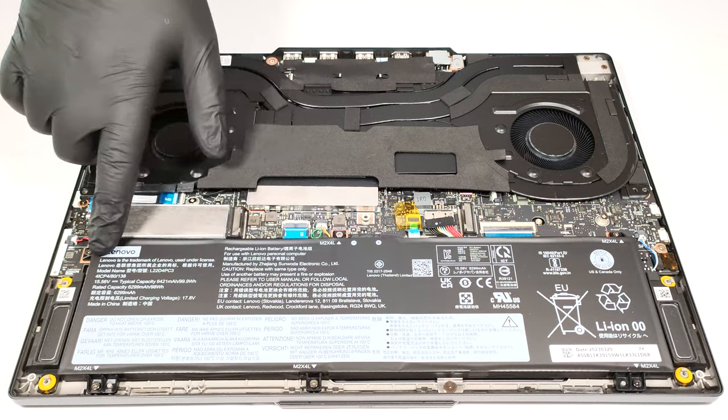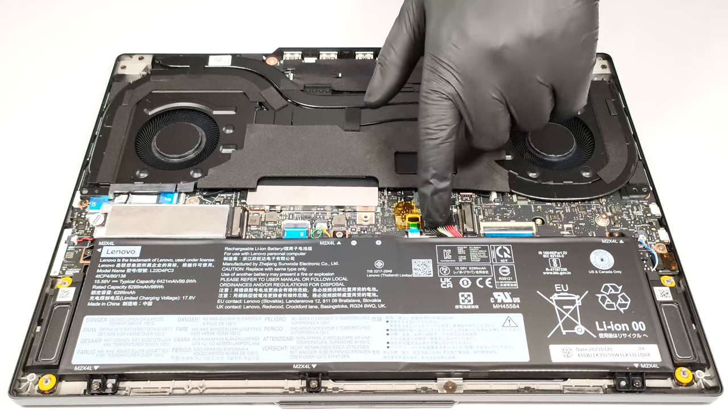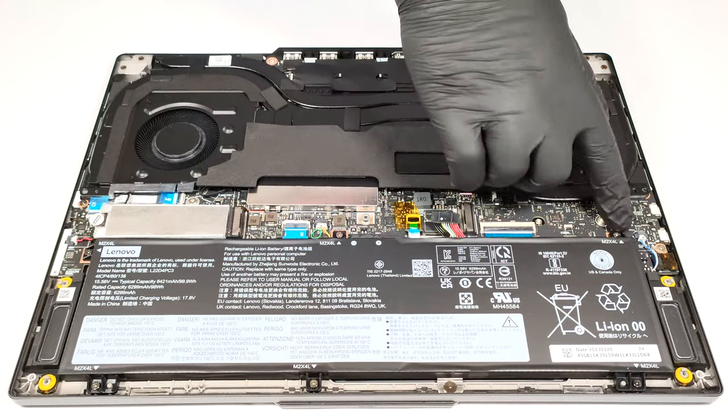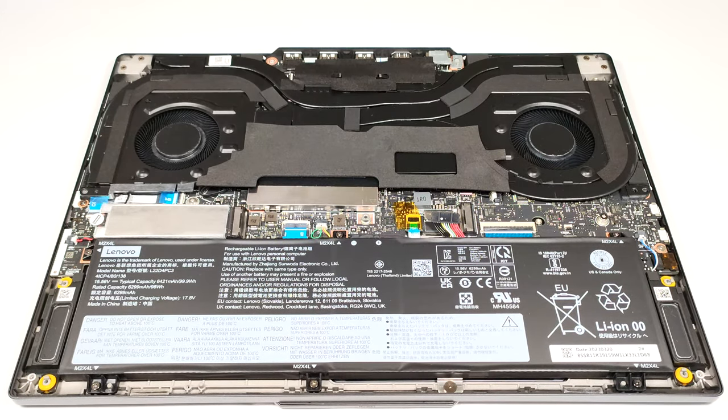The battery is a huge 99.9 watt hour model. It's very important to detach the battery connector from the motherboard. In order to take out the battery you have to undo the six Phillips head screws that are keeping the unit in place.